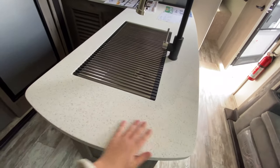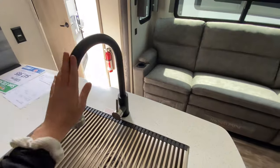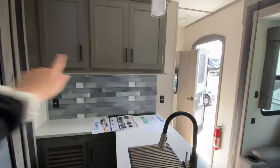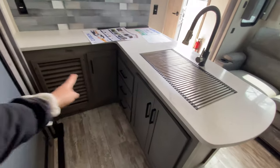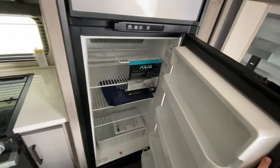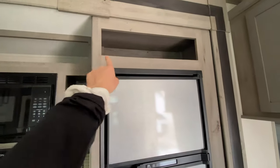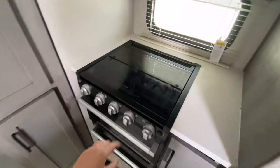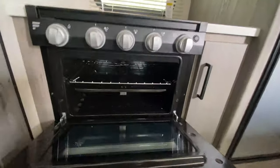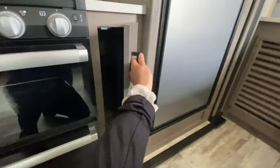In the kitchen area you have a gorgeous white countertop with speckled details, a stainless steel open-mount sink with black finish, storage cabinets up above, and outlets for your coffee maker or air fryer. There's storage down below, a refrigerator with freezer right across from the sink, a microwave, and a three-burner glass range cover stovetop with an oven and pots-and-pans storage underneath.